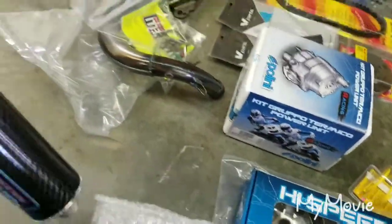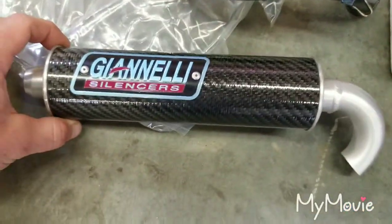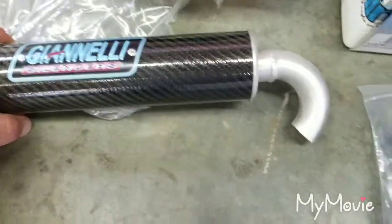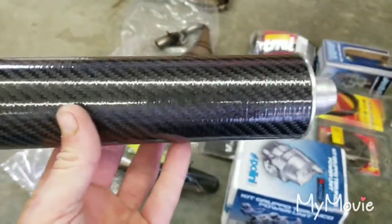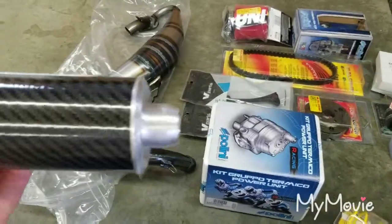Let's go ahead and open this up and see what it looks like inside. Oh — carbon fiber! Isn't that beautiful? That is sweet — how they did that with aluminum and then they've got that with carbon fiber. That is just sweet.